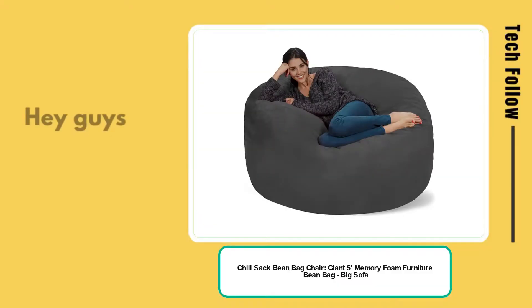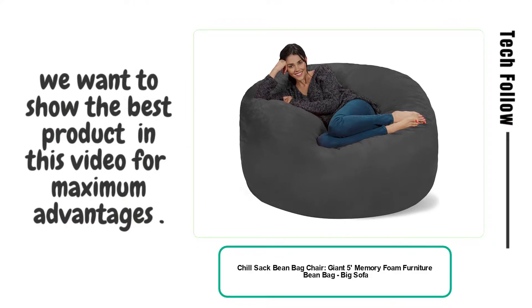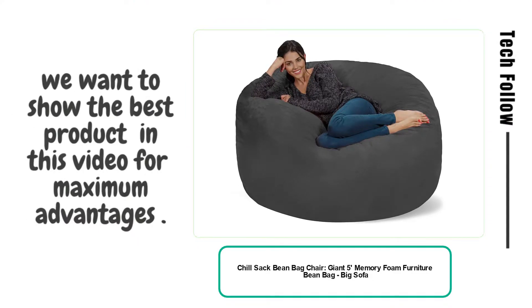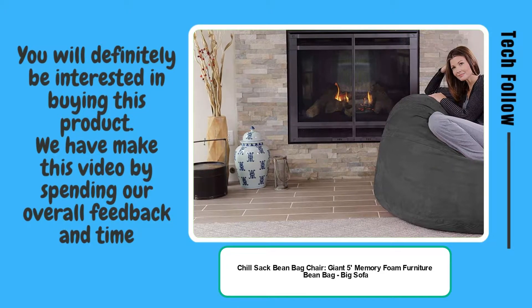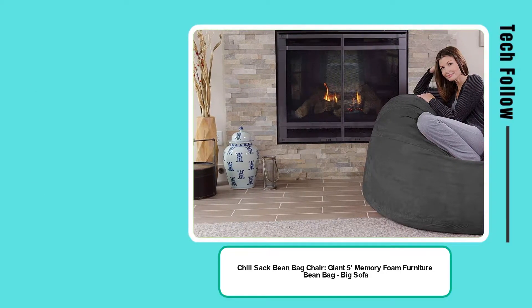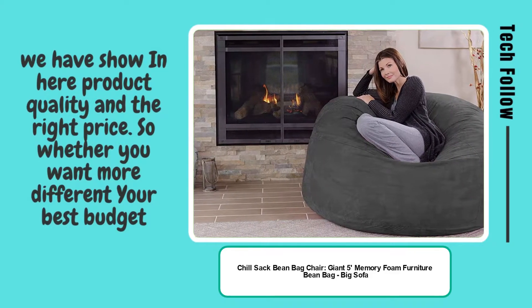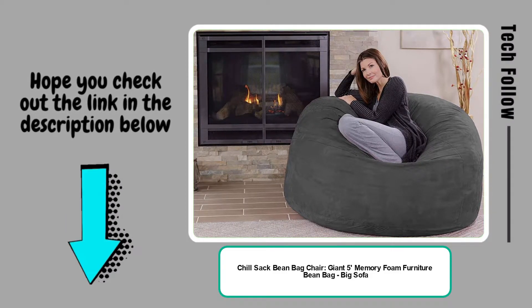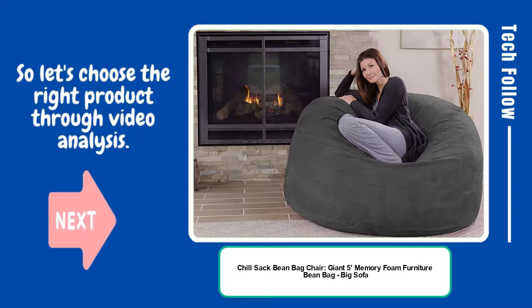Welcome, Tech Follow. Hey guys, you will be glad to know that we want to show the best product in this video for maximum advantages. You will definitely be interested in buying this product. We have made this video by spending our overall feedback and time. We show here product quality and the right price, so whether you want a different best budget, hope you check out the link in the description below. Let's choose the right product through video analysis.